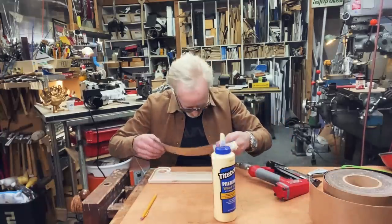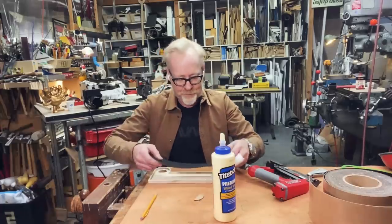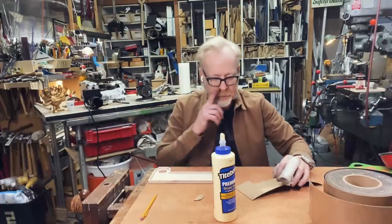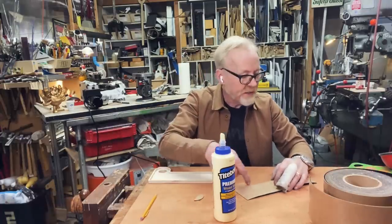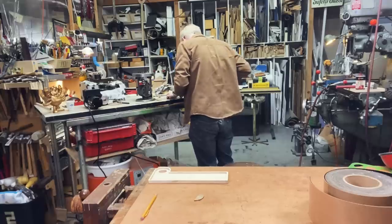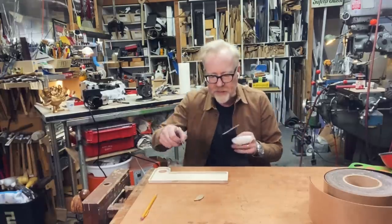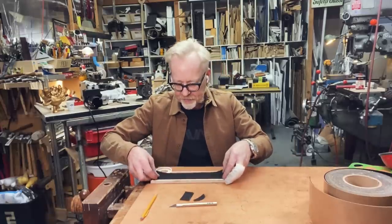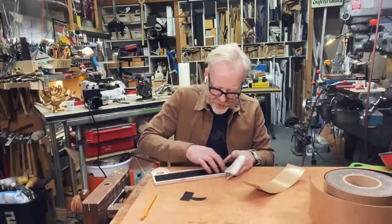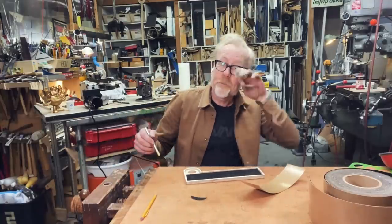Now we're ready to stick this guy down, and I have made the classic mistake — I've cut it upside down and backwards. How could I do this otherwise? Oh, I can simply cut right there and then — yeah. The question is: is it bilaterally symmetrical? The answer is I don't know. It looks like yes — talk about felt hiding some crimes.